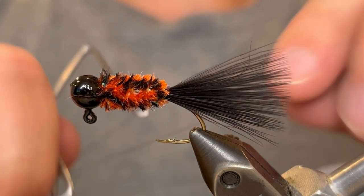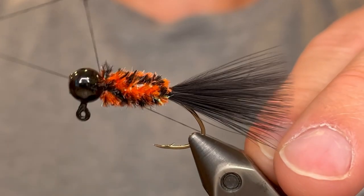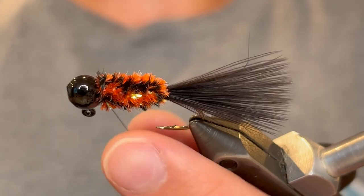And now we're going to whip finish. Just give it a 5 or 6 turn whip finish, and then you can cut your thread.